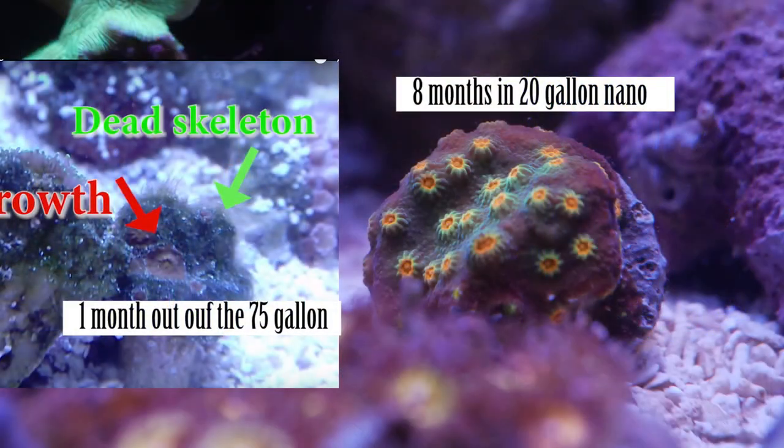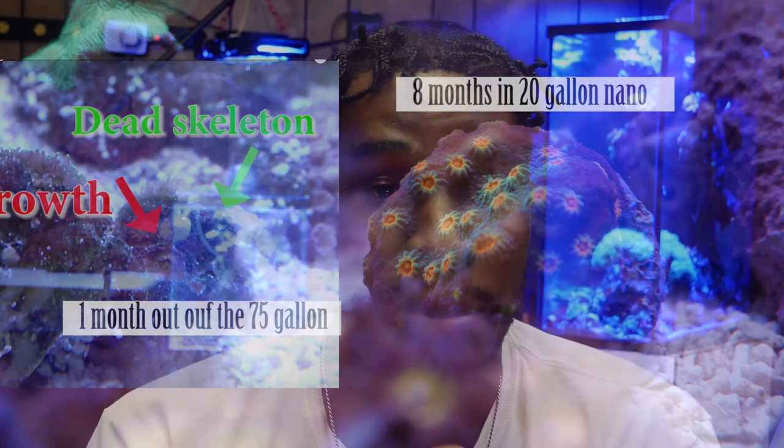Let's talk about some of the benefits of keeping spare frags. The main one, just like we talked about: just in case you lose any coral in your system. Whether it's from a fish — like my zoanthids being eaten by my angelfish — or an outbreak of flatworms, red bugs, or something eating your corals, you have a spare frag in a different system or on a different rock.